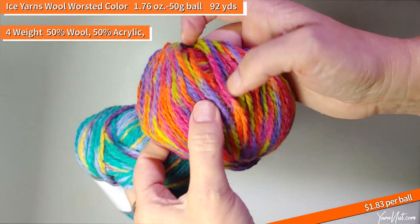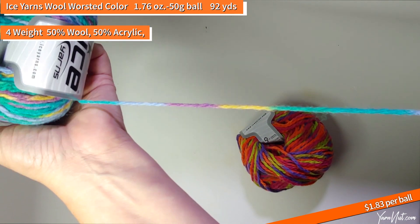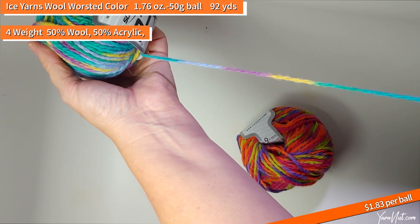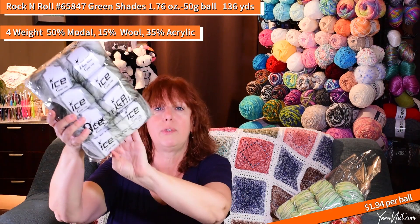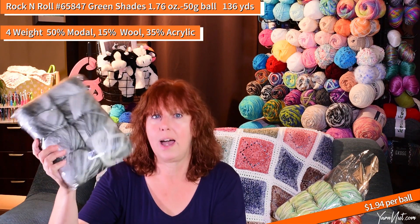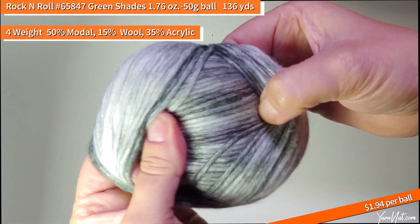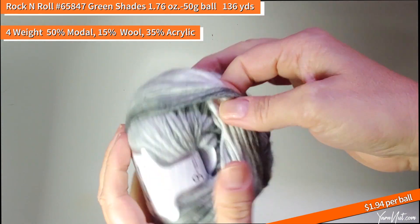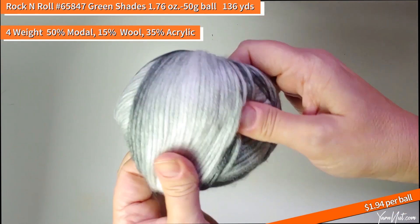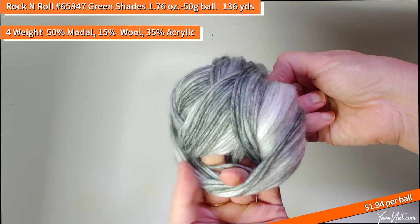Wool Worsted Color is 50% wool, 50% acrylic, four-weight — turquoise, yellow, purple, then orange, purple, lime green and fuchsia. Very pretty. Very soft, I feel a little bit of the wool but it's not uncomfortable. I haven't seen this one before — this is Rock and Roll, 65847 green shades white. Honestly to me it looks gray — I don't see much green. Rock and Roll is 15% wool, 35% acrylic, 50% modal, four-weight, 50-gram ball. Really pretty, soft and cozy.